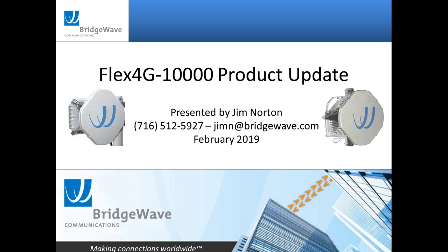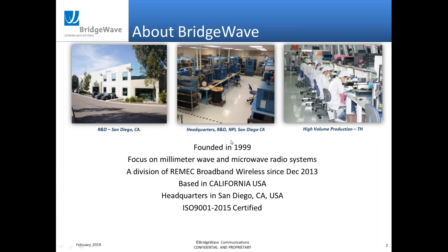If you do have questions, there's a question and answer session on the side of the webinar. Type in your questions and I'll get to them at the end of the webinar. So let's get started.